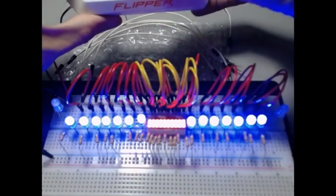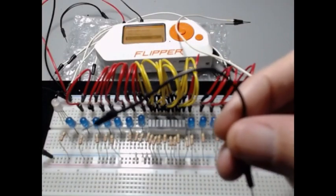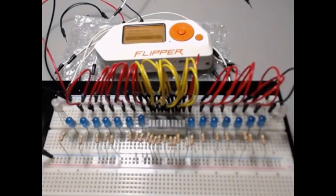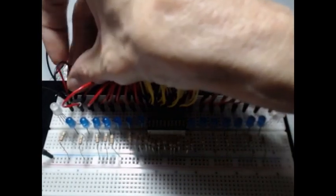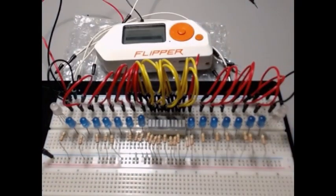We'll turn the lights off again. Now we're going to add the negative wires for the bar graph. These little negative wires are going to go in the middle, on the negative rail. We'll do the same with the second one so we have everything marked that we need. Both go on the negative rail.